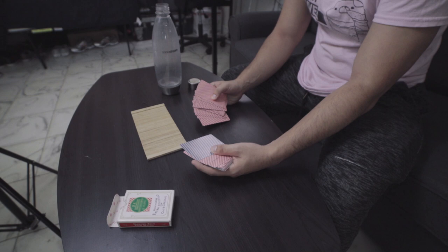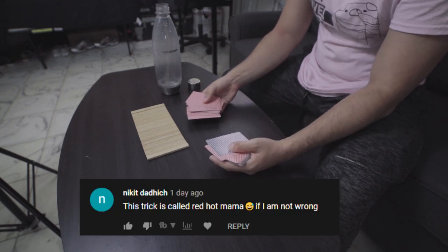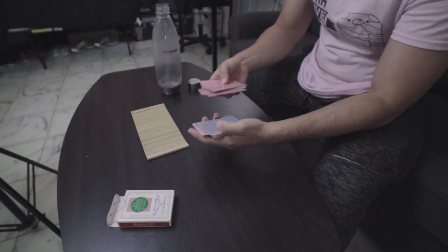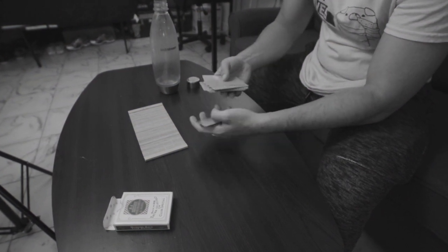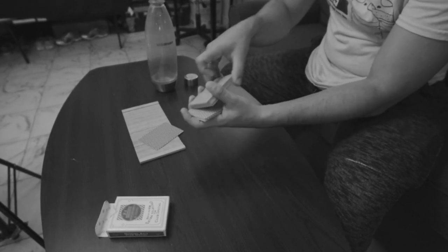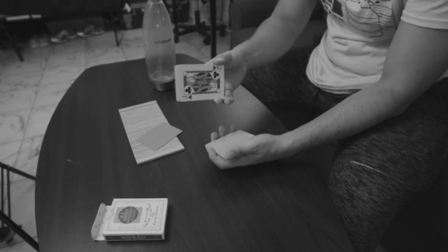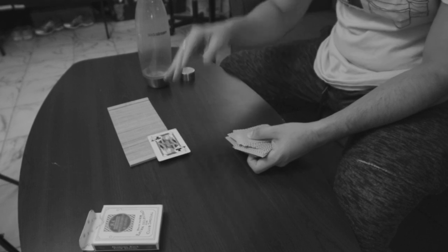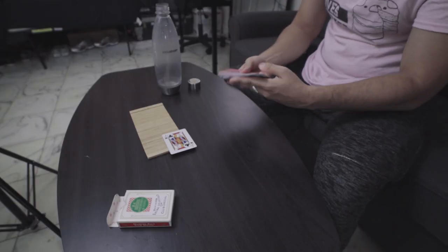Now when you spread it you get a moment reminiscent of Red Hot Mama or the Chicago Opener. One thing that bothered me is people commenting 'isn't this the Chicago Opener?' — it's clearly not. Red Hot Mama would be: 'here's your card the Ace of Hearts, and I'll turn another card blue.' That's Red Hot Mama and Chicago Opener. This is entirely different.